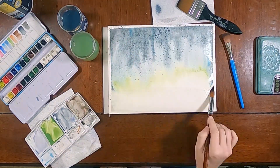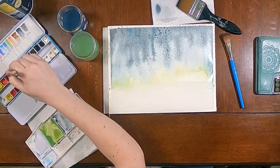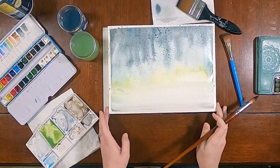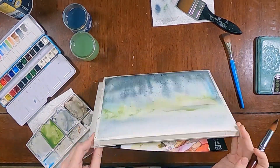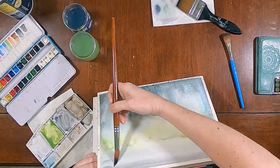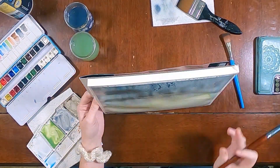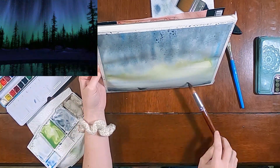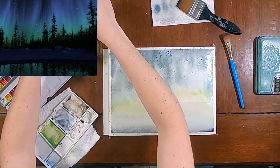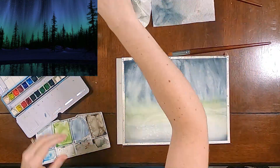I think I'm supposed to actually let it dry all the way and remove the salt before painting more — that's not what I did. So then for the water, I'm just trying to get sort of a little bit of reflection of those colors. The bottom part of this page is water and I'm kind of mirroring the values with the darker toward the edges.